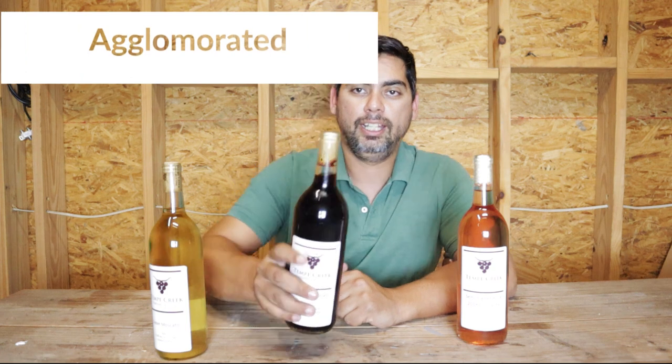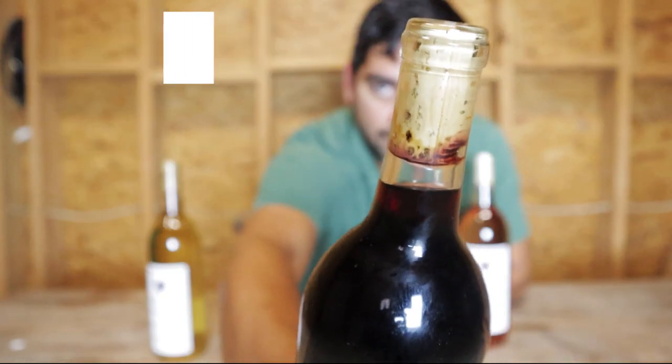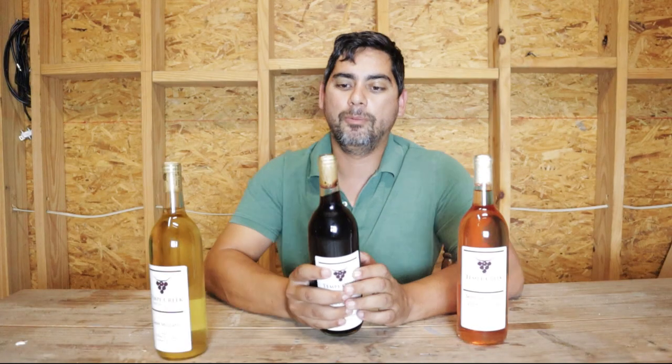To start us off, I'm going to show you the first one that we used here at the winery. It's called an agglomerated cork, and it looks something like this. This is going to be your cheapest cork. When we were just starting off, we were trying to save money. Overall, the experience isn't that great — they don't have a good shelf life in terms of keeping the wine fresh over long periods of time.